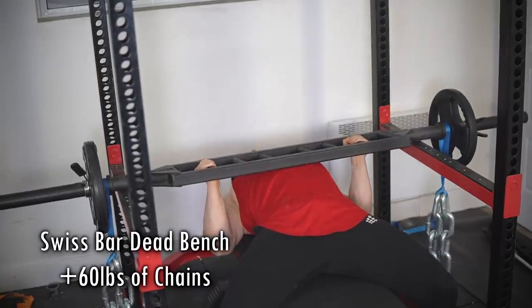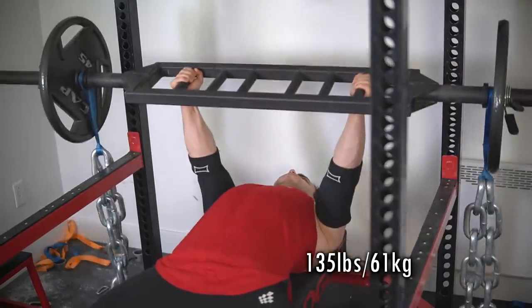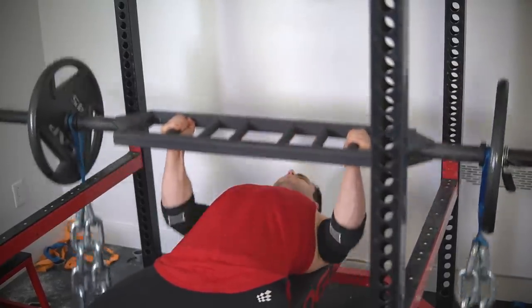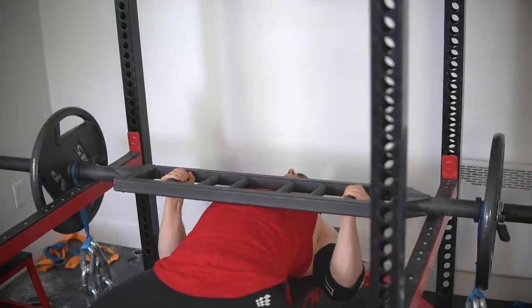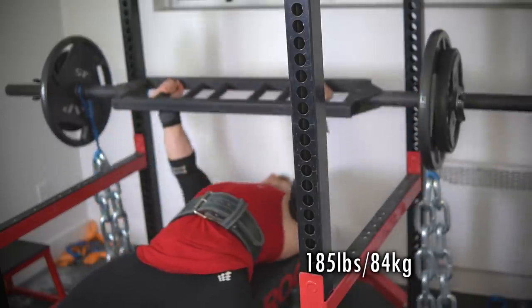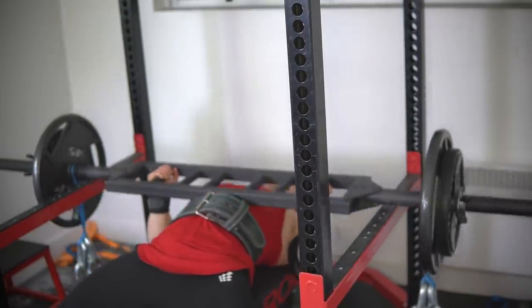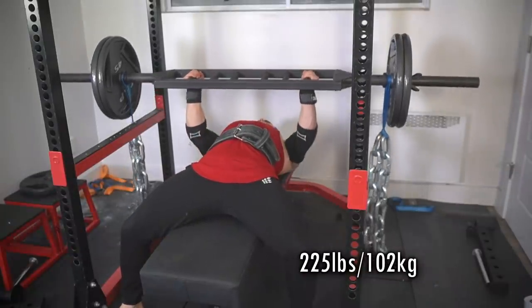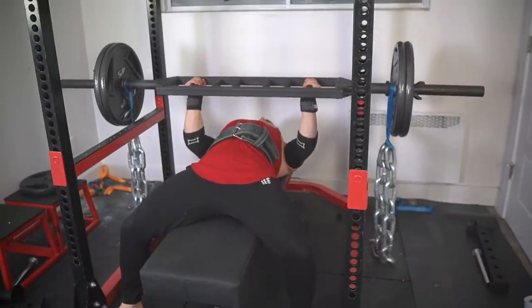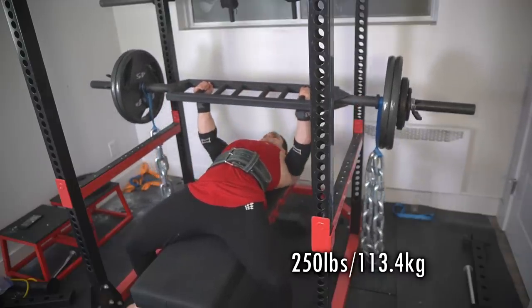As you may know, I'm trying to get a 405 or 455 bench, so what you're witnessing is that journey. Watch as the numbers climb up over the next coming months. I'll be doing it with the strategies you're seeing right here: max effort method, hitting lots of volume on the accessories, and constantly rotating variations. The secret is to address your weaknesses — know what you're bad at and go for it at all times.